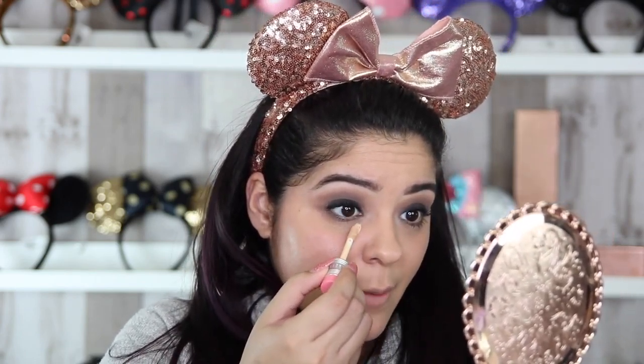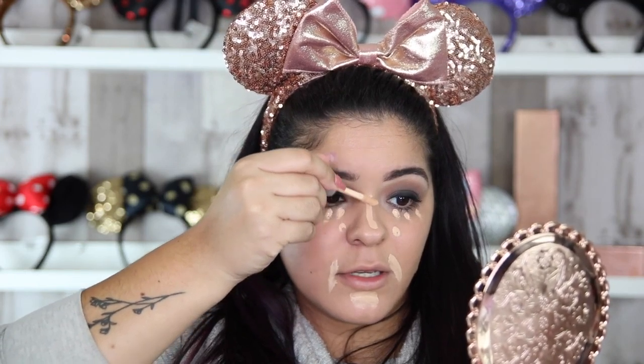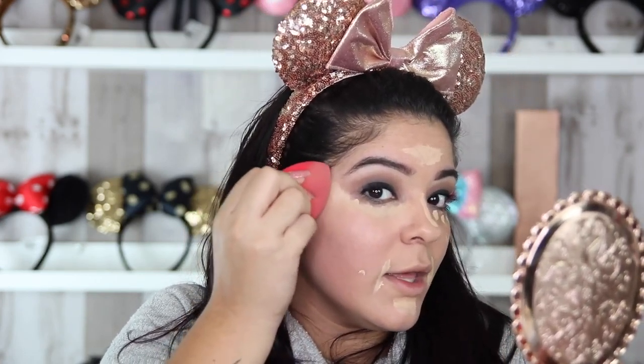For the concealer, I'm going to go ahead and place it in all of the usual places. I'll place a couple of dots right underneath my eye, on the sides of my mouth — they tend to get very dark and crease — right underneath my chin, down the bridge of my nose, and right on my forehead to bring a little bit of light. I'm also going to take my concealer and cover this birthmark and a little bit of my cheeks. And I'm going to take the same Morphe Blender and blend that out all the way to my temples.